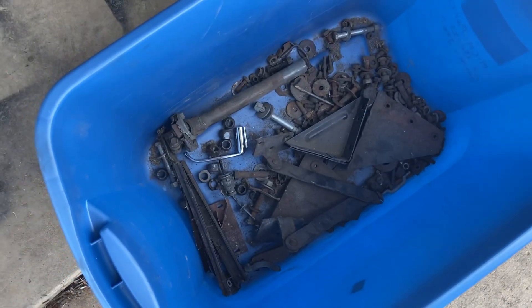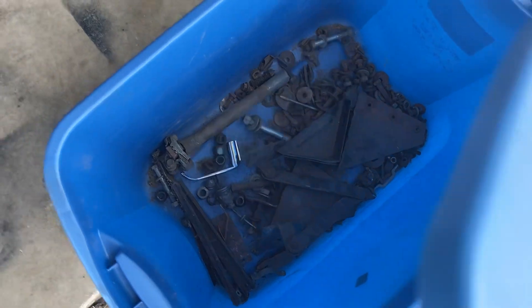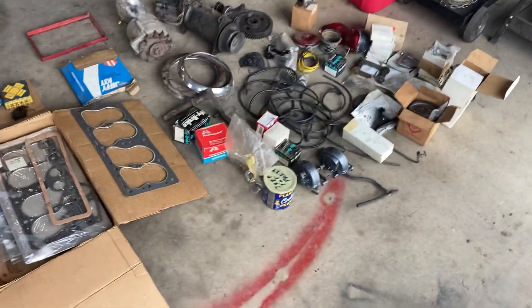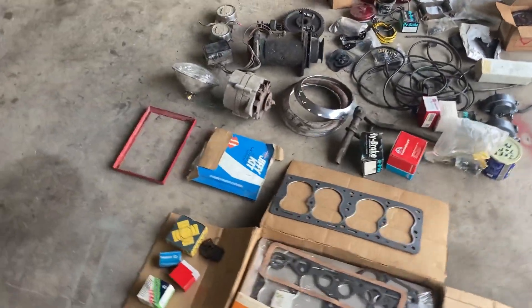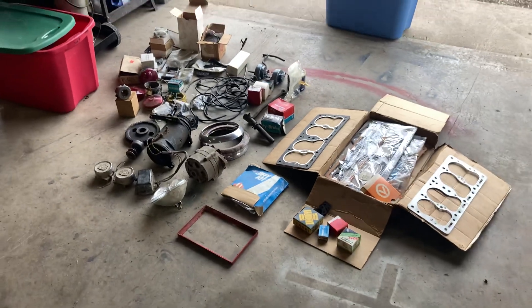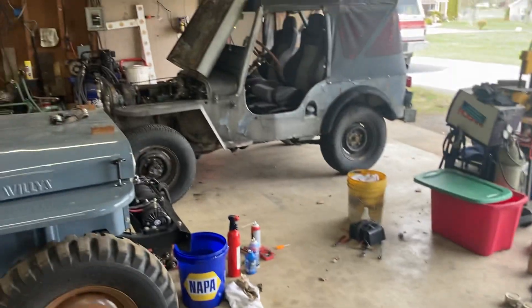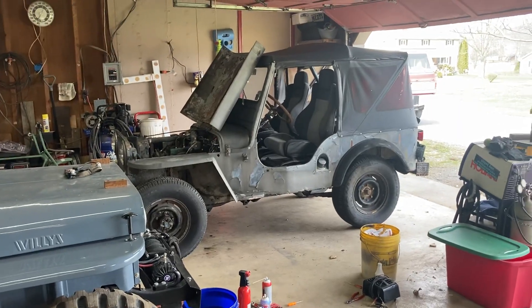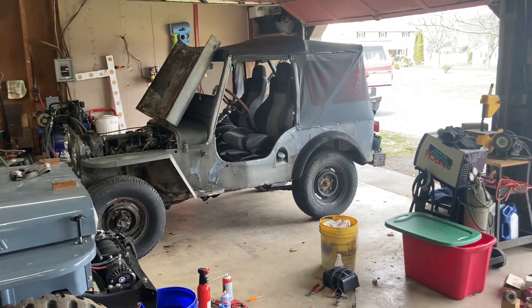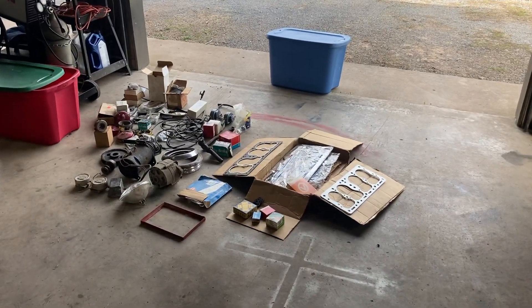All that's left in here is just nuts and bolts, and some of that stuff's not even for a Jeep, but it's always good to have some extras around. So that's pretty much it — that's the mystery box. Let me know what you think. We'll have some more things to do to this thing, and hopefully be giving you a progress report soon. Thanks for watching, catch you later.